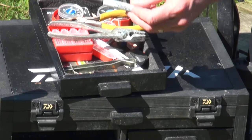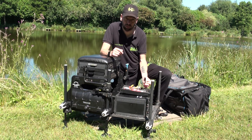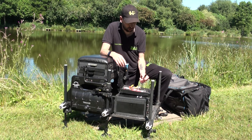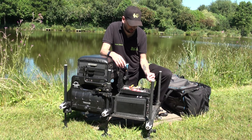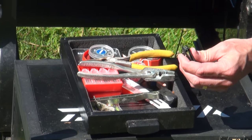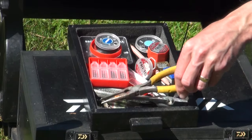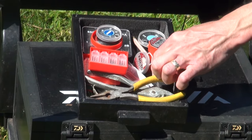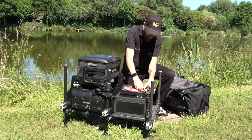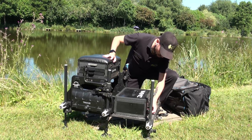The good old Sharpie - if you haven't got one in your tackle box you should have. It's great for blacking out a pole float if you're fishing against white water and the red or green tip doesn't show up - just colour it black and it stands out really well. Another set of nail clippers - I tend to have about 400 spares of everything. And another spare hand wheel for the seat box, just in case.